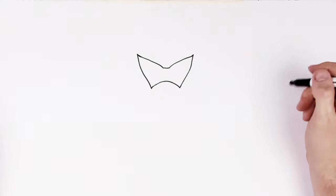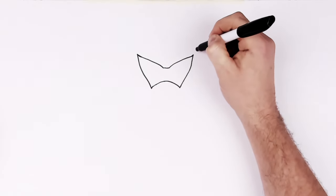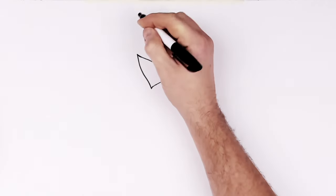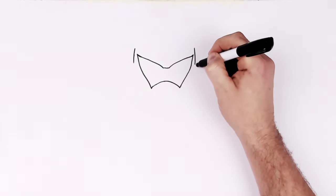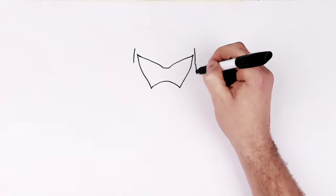There are various different armor plates and shapes for the head. So the shape of the side of the head, we'll go here and here. And then this kind of sticks out.